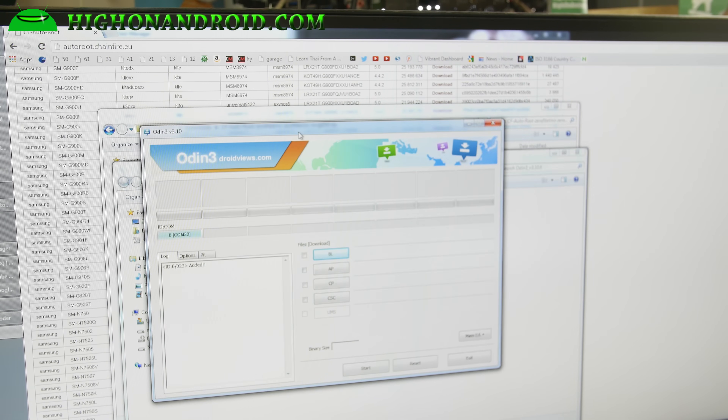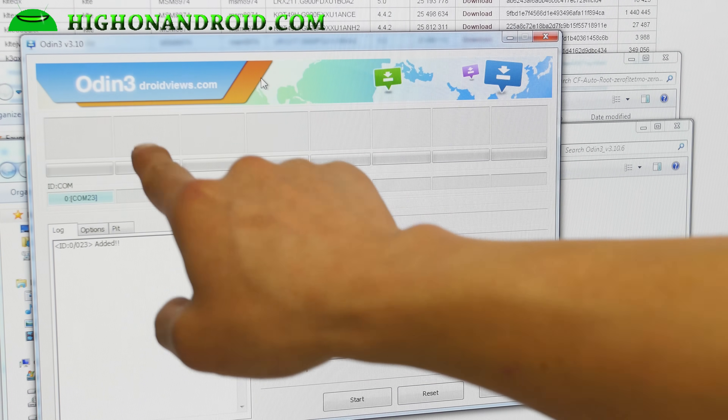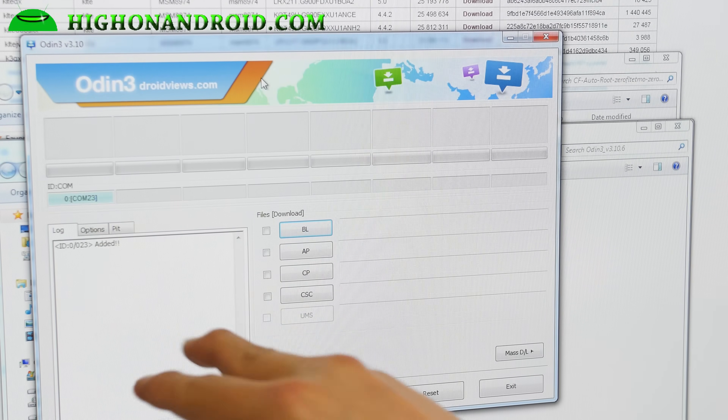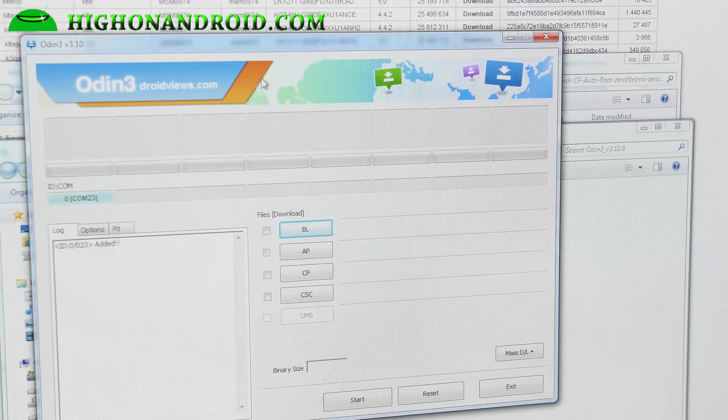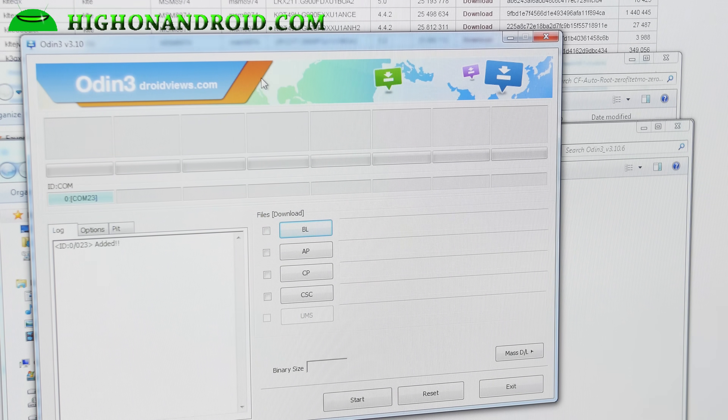This should give you the Odin interface. You should see a blue highlighted COM sign with a random COM number. If you don't see it, go ahead and download the Samsung drivers for the Galaxy S6 — I'll have a link on my site. Run the exe file, unplug the micro USB from your phone and plug it back in, and you should see this. For Mac or Linux, use Jodin instead and run it — you should also see a colored box. For Mac or Linux, you don't need drivers.